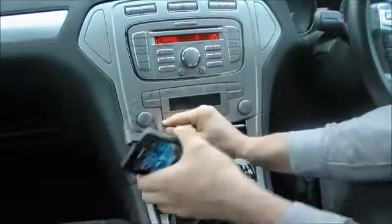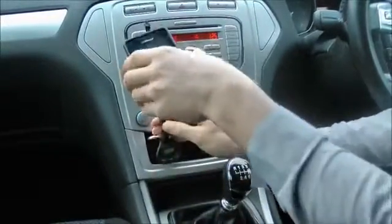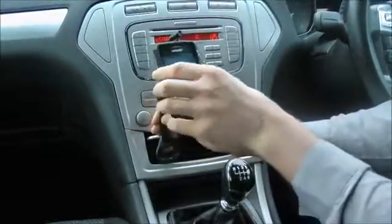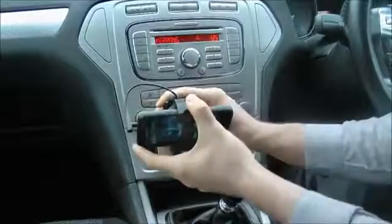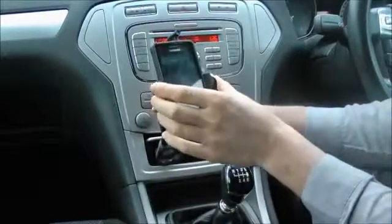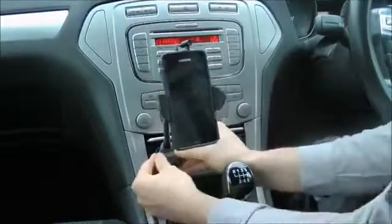It includes an adjustable gooseneck stand design which is really robust so it can hold your device stably, and it also includes a ball and socket joint which allows you to position your phone in either portrait or horizontal positions.